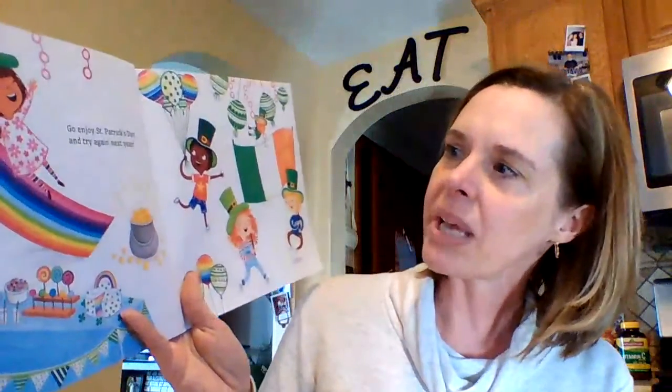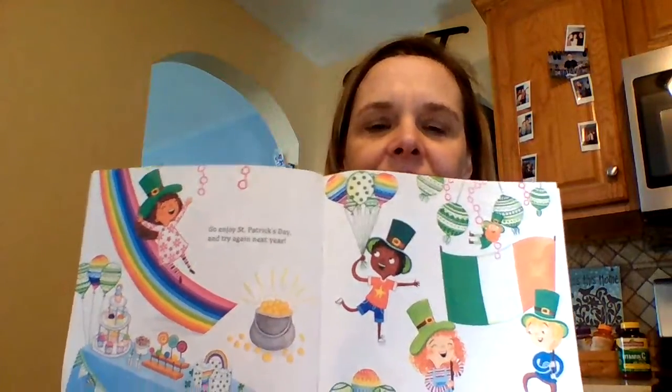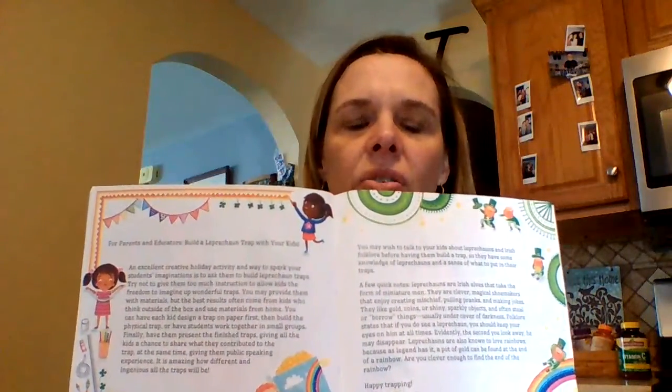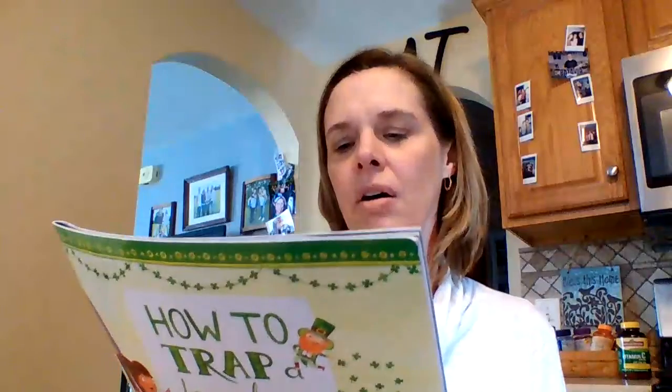Just go enjoy St. Patrick's Day and try again next year. And then this book gives lots of other ideas of things you can use around your house — maybe some ideas that you've already talked to your family, your brothers and sisters, or your parents about. Maybe you can see if you can catch a leprechaun.